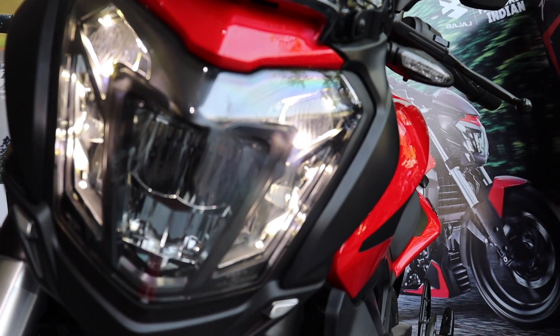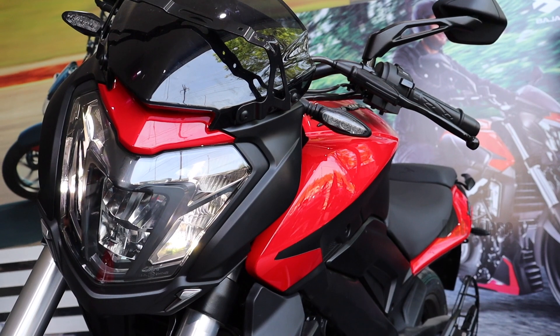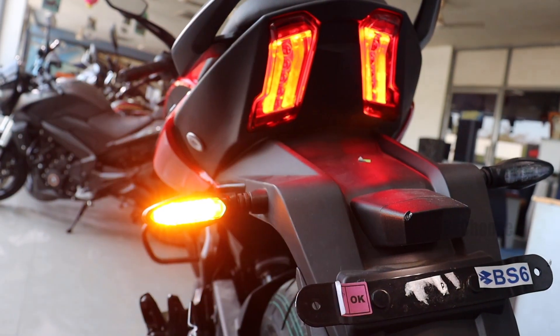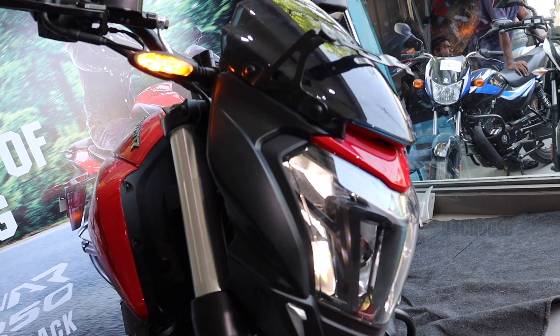The headlight is the same as the Dominar 400 — a 10 LED setup, one of the best lights in the market. The front indicator, back indicator, and tail light are also the same as the Dominar 400.